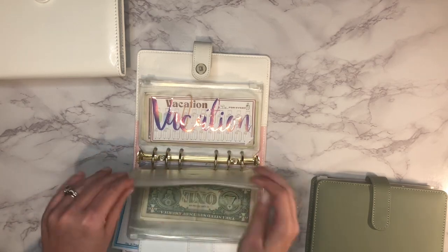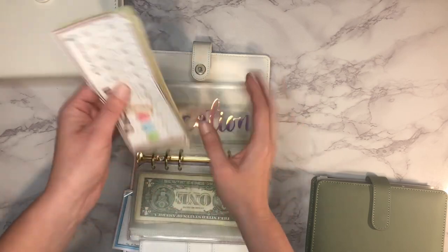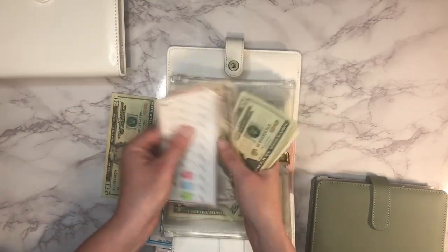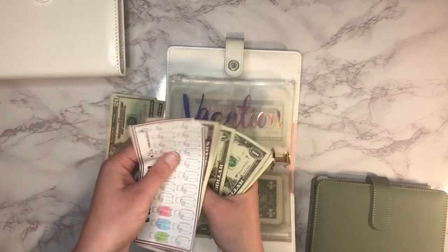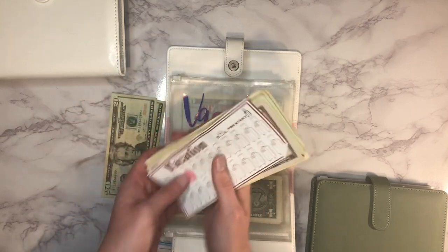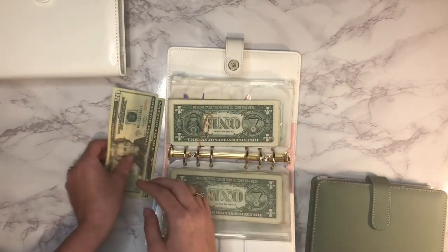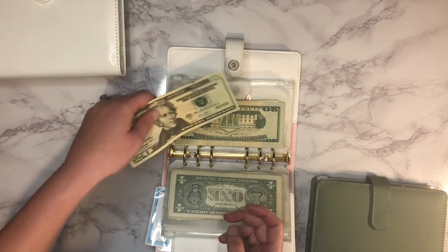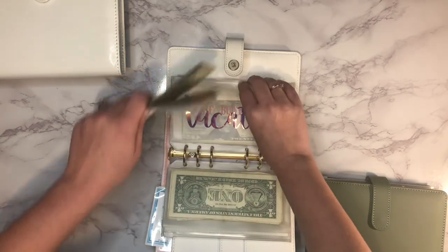Next up is vacation. We don't really have a vacation planned yet, but so far we have $178 in there.